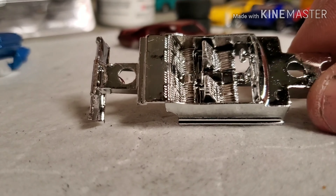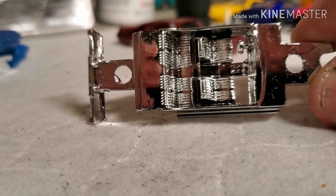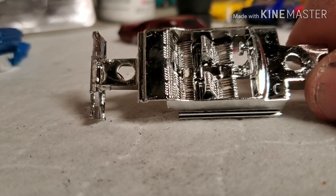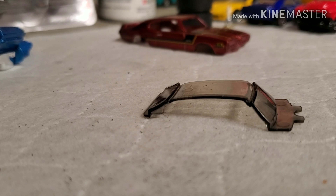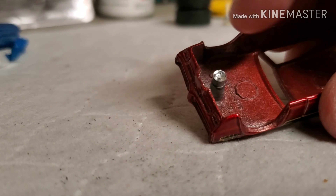Hi guys, this time on Deep Junk Garage we've got a 69 Pontiac GTO that needs a medic stat. It needs help right away - it's a little goofy with the tampos, the stripe, and an oversized Judge decal on the front fender. These steel wheels have yellow rings on them, chrome interior - everything that makes a Hot Wheels just bad is on this one.